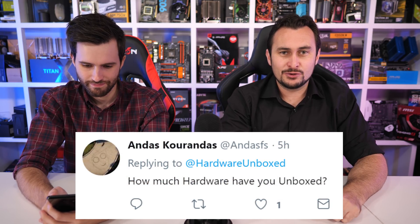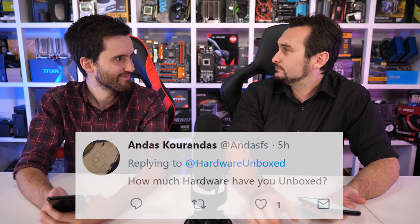From Twitter: How much hardware have you unboxed? Not enough now that I have my new knife.